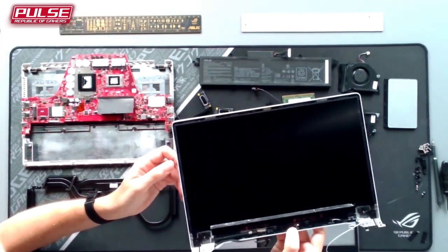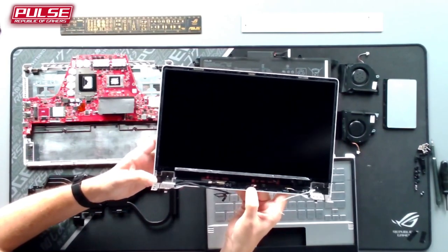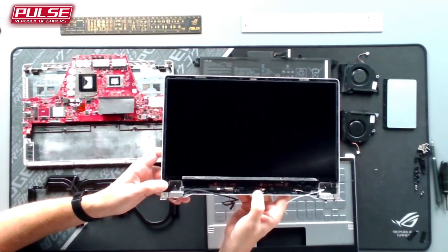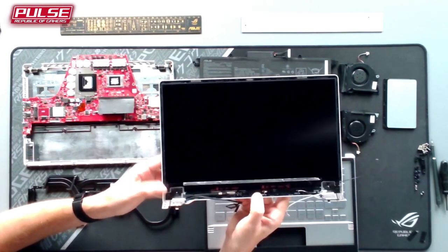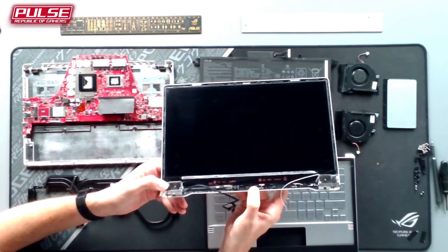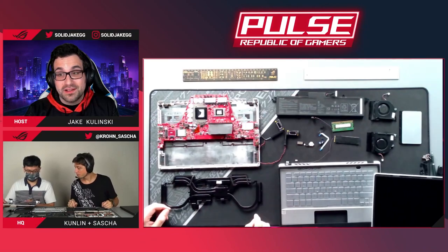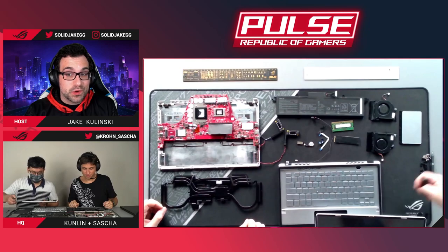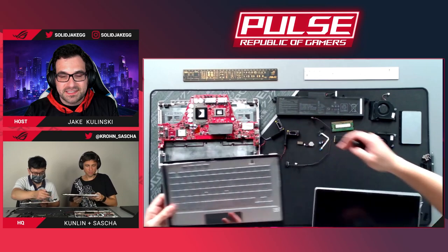The units here today don't have the AniMe Matrix display. We actually did an entire dedicated episode to the AniMe Matrix because of how unique it is and how challenging it was to create. For those watching on YouTube later, we'll put a link to that teardown video.